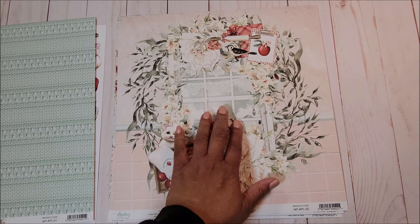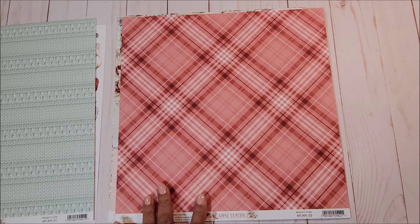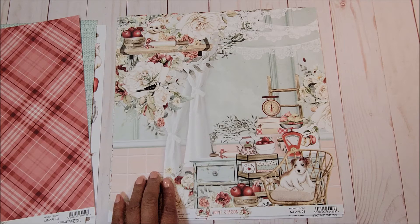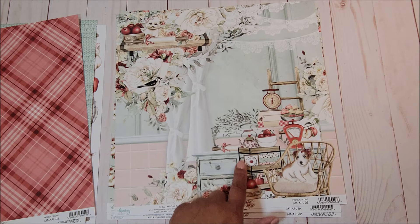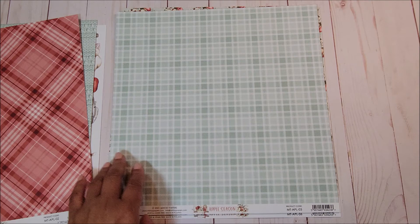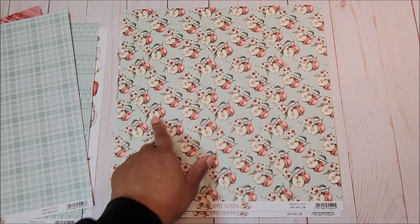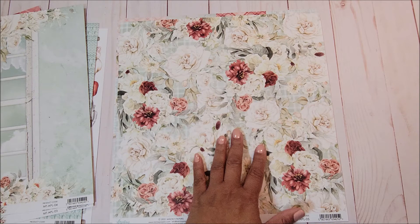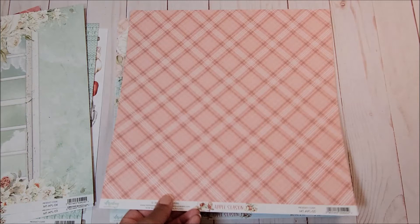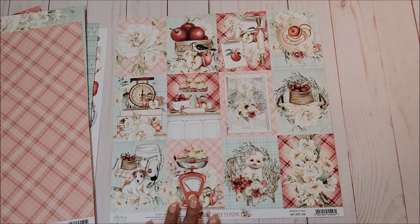Next you have a gorgeous wreath with a paned window in the center and beautiful florals. On the back is a lovely red plaid. Next is another kitchen scene with a little kitty hidden away, a basket full of apples, beautiful florals, a cute little cart with apples, and a tea kettle and little puppy. On the back is a mint green plaid. The next page has an all-over apple print with little hints of flowers. On the back is a beautiful paned window. Next is an all-over floral pattern with white roses and hints of darker flowers tucked in. On the back is a pink plaid.